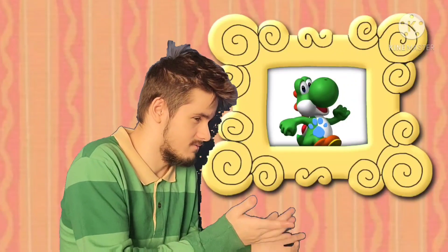A clue! A clue! Oh, you see a clue? Where? Right there! Oh, there's a clue on this picture of Yoshi.